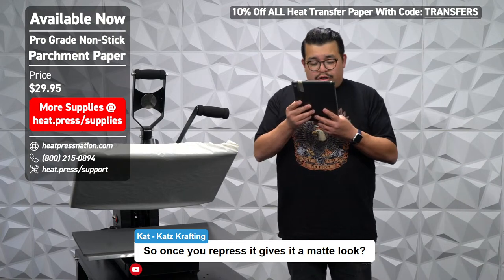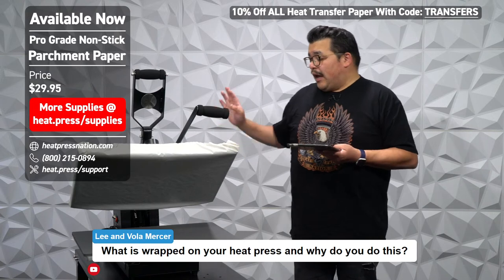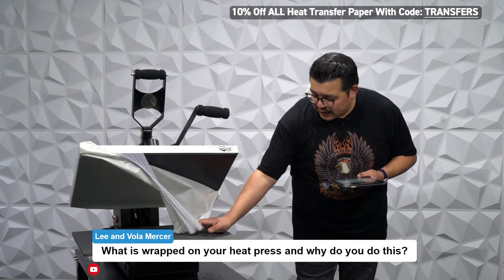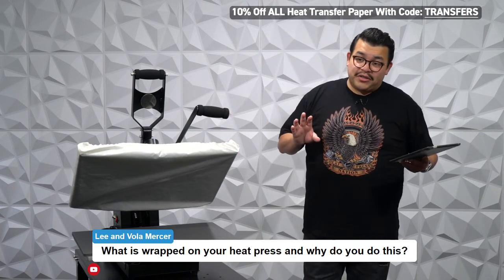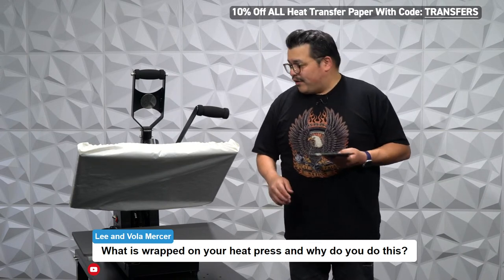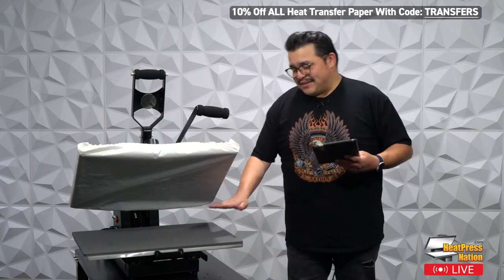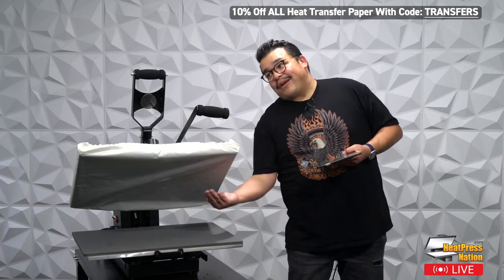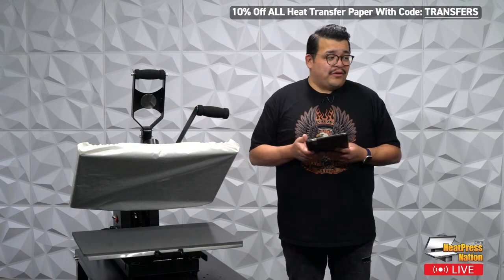Viewers are curious about the wrap on our heat press. This is the ProGrade non-stick upper platen protector — it's held on by a spandex-like thing and it's the same non-stick Teflon-like material as the sheets we carry. It protects the upper platen. We also have a bottom pad protector — you'd be surprised how many people accidentally put their transfer upside down and press the press instead of the shirt. This keeps your press clean, preserves the value, and is great for resale. We also have a ProGrade non-stick lower platen protector available.